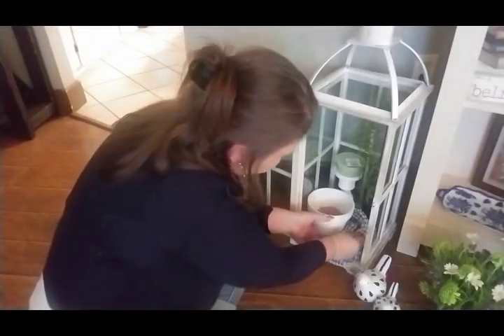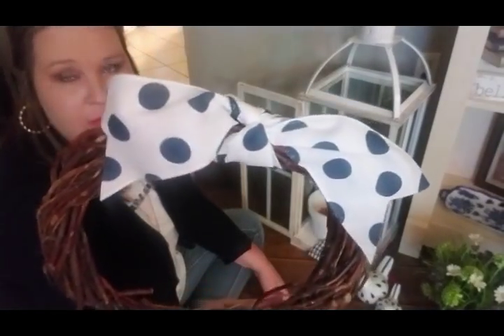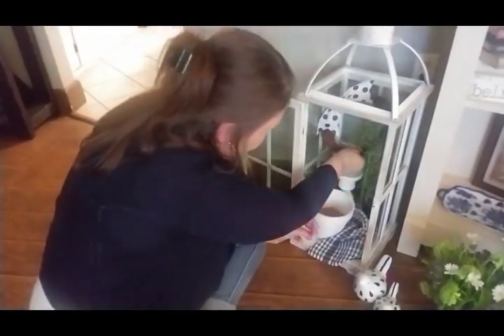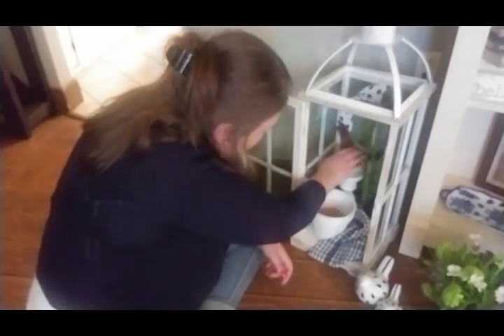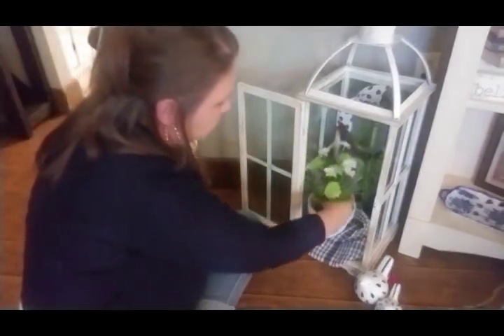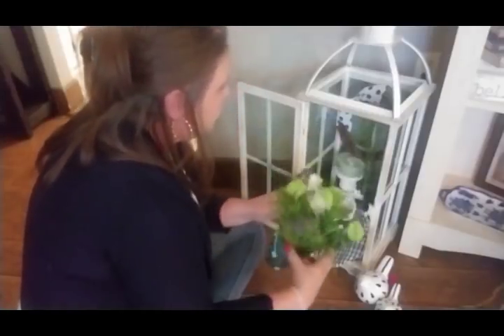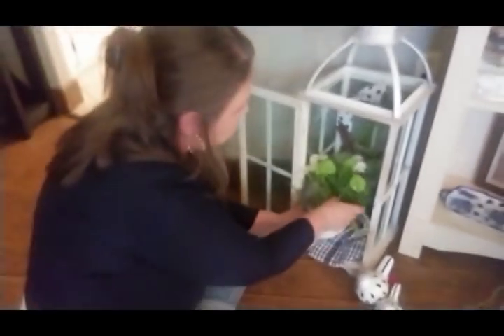I took a little grapevine wreath and I just tied a little piece of ribbon across the top of it, and this I want to sit at the very back — it's sitting on top of this little piece of foam so it gets some height. Then I have this little thing of flowers I bought on clearance from Hobby Lobby — I think they were like four dollars something. I'm just going to set that down inside the terracotta pot. I love that it's full with little bits of green and little touches of purple and yellow.